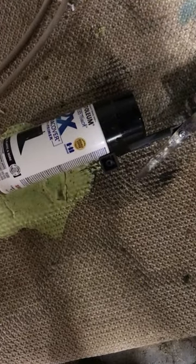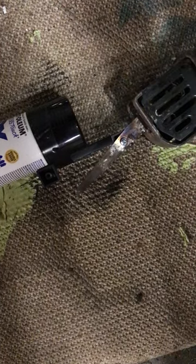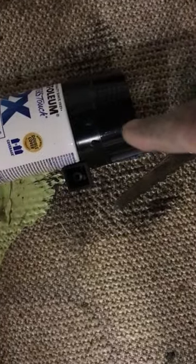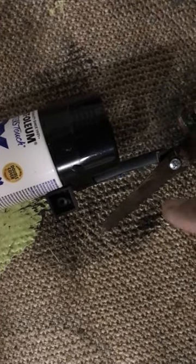I took the spray paint can and hooked it to my DeWalt saw. I use electrical tape around here. I tried different tapes, but some of them were breaking pretty easy, so I used electrical tape.